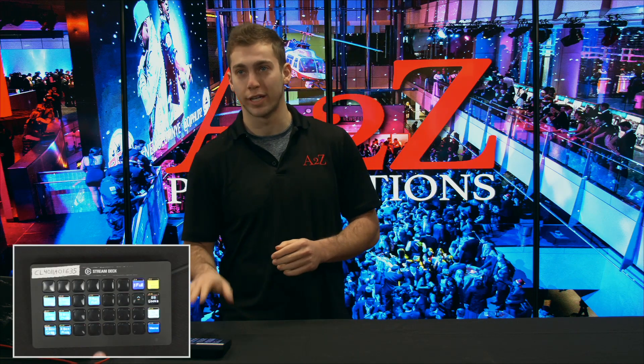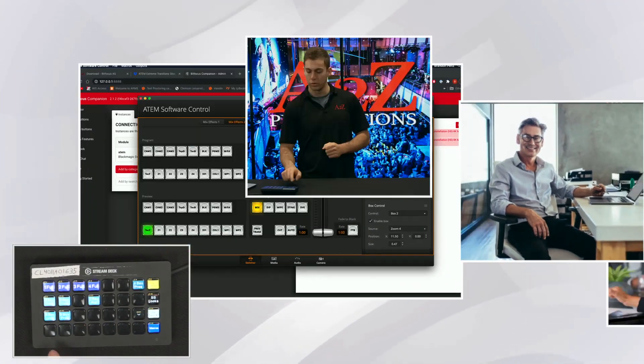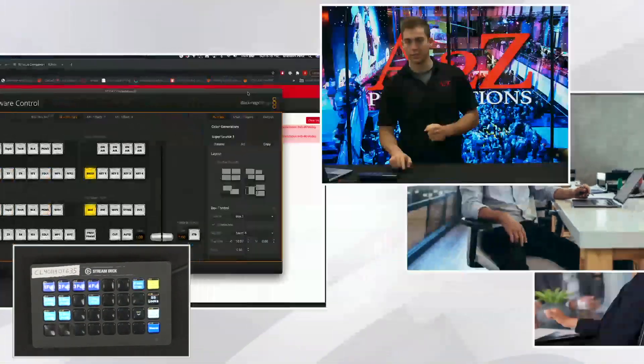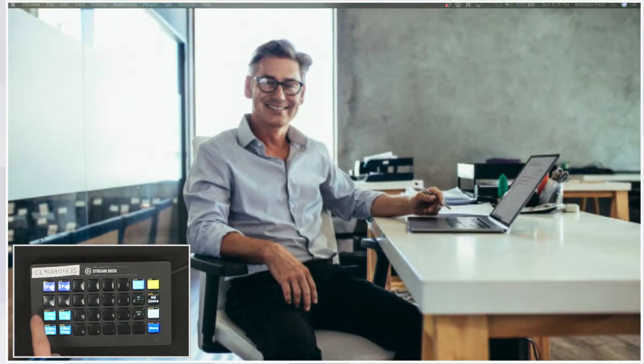This is what you're getting: not only a bunch of macros for the ATEM switcher, but this companion file, which gives you all of the buttons at your fingertips. You can't get this wrong — it only allows you to click the buttons that are going to work for that transition. That's why it's cool. We've made a bunch of these in the past and people love them, so we're just sticking with what people like and getting these into your hands.